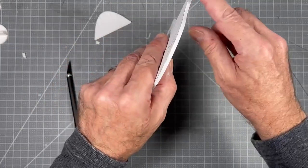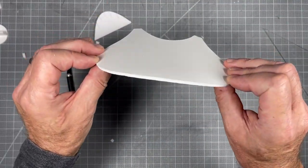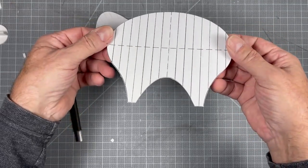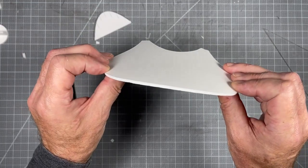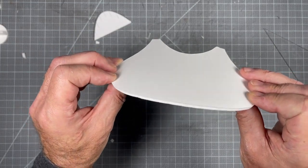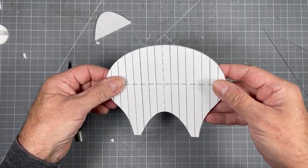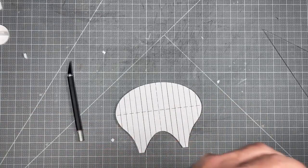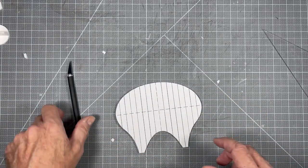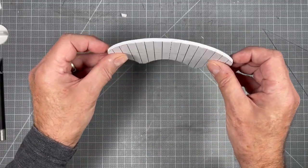That looks pretty good — checking my edge, nice and square. We don't want to bend in the other direction; we want the perfs on the inside. That's a little counterintuitive — old school was to put perfs on the outside, but you get all these lines which is distracting. I like to keep my parts really really clean, so you almost don't know it's made out of cardboard because the surfaces are really smooth.